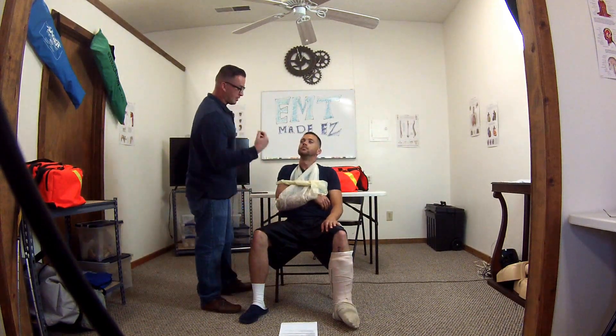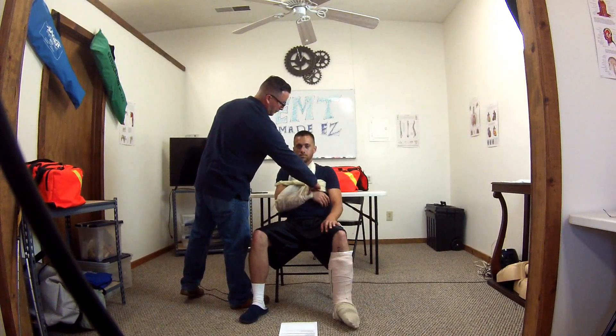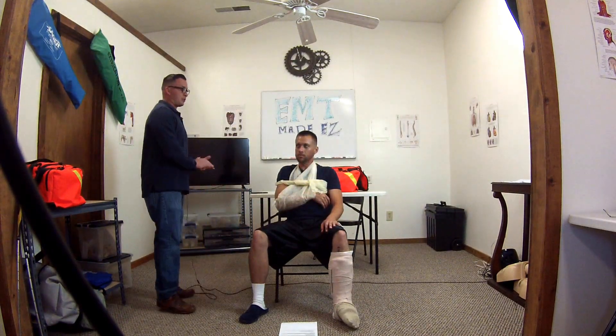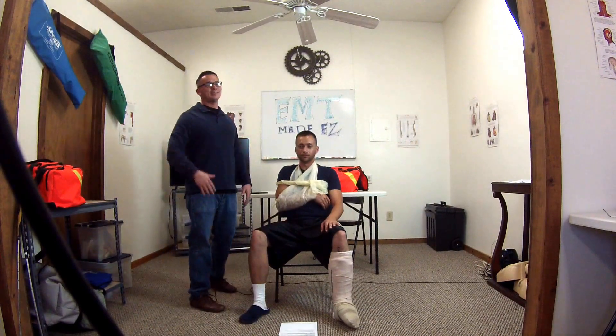I am checking for CMS one more time just to make sure everything is good to go. Pulses are present. Sir, squeeze my finger. Which finger am I touching? Pinky. So is CMS present for the scenario? And I am done with this scenario — it's as easy as that. See you guys next time.